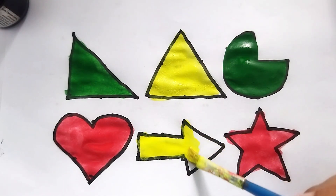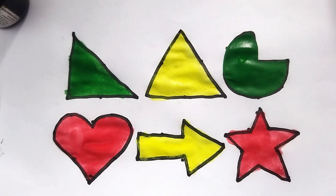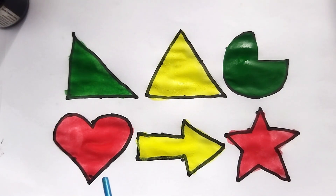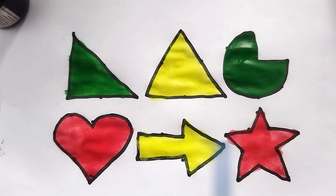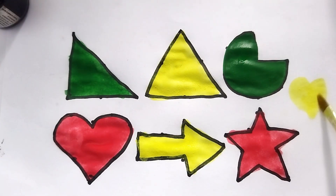This is arrow shape — wow, so beautiful shape! Right angle triangle shape, triangle shape, pi shape, heart shape, arrow shape, star shape. Green color, red color, yellow color. Video like and subscribe please. Thank you so much for watching!